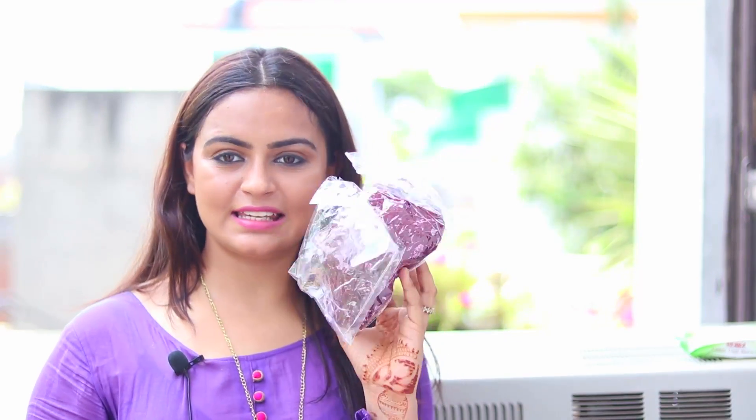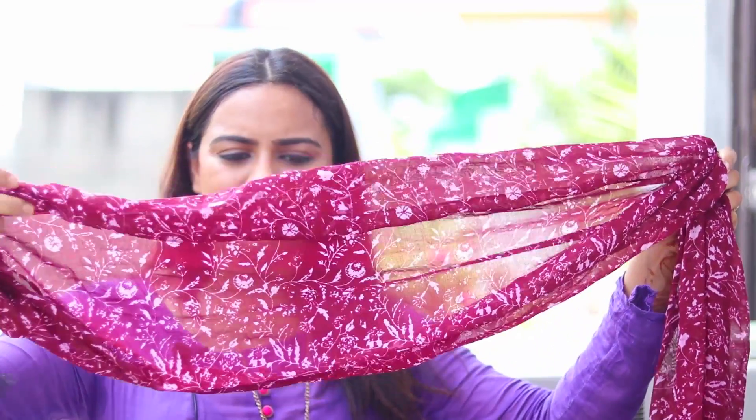I received it yesterday so I'm going to be doing the unboxing today. This is a very affordable subscription box, so let's see what's inside. The first thing I can see is all these things were bubble wrapped when I received it. The first product is this stole — that's how it looks.